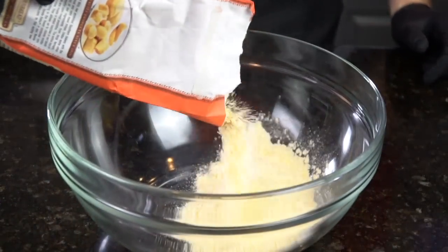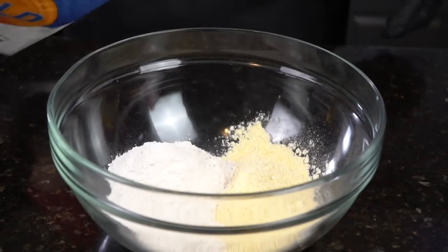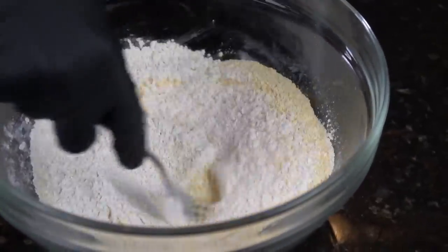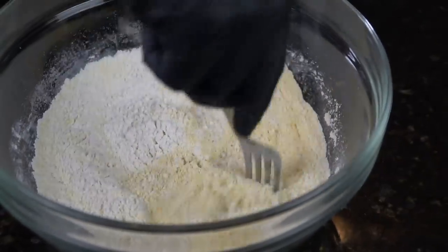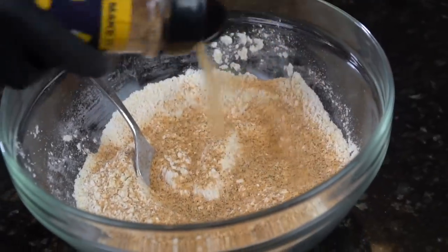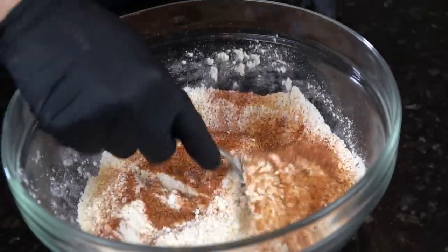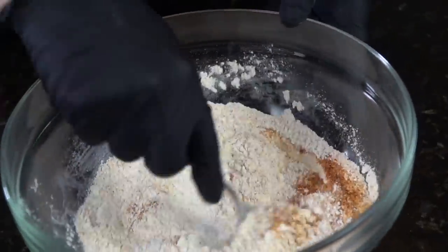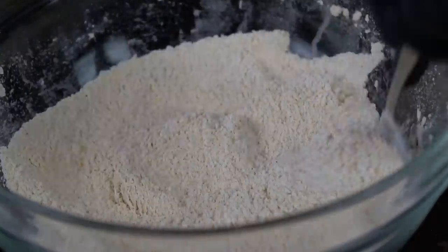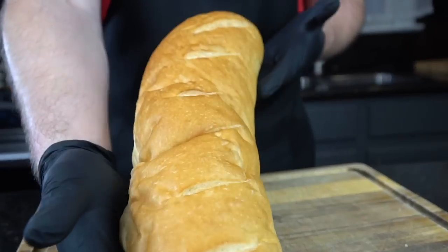And now we're moving on to our flour mixture. We're going to use equal parts yellow cornmeal and all-purpose flour — about a cup or so each. Mix that together, make sure those two ingredients are well combined, and then we're going to season this mixture to taste. We're going in with all-purpose seasoning, or a little salt, pepper, garlic, and onion powder, as well as some Cajun seasoning. If you want this to be spicy, you could add a little cayenne here as well. The key is to make sure that you taste your flour mixture, because if you don't, you're kind of just guessing. If you taste your flour and know that it's seasoned properly, you know it's going to taste good when it comes out of the oil.